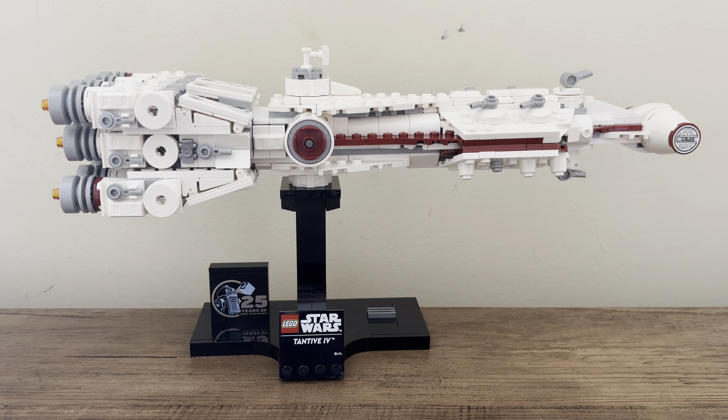This is one of three Starship Collection — formerly MIDI scale — sets released in 2024, those being the Invisible Hand, as well as the Millennium Falcon. The Invisible Hand is sort of the more obscure one in scale to the other two, the Tantive, and of course the Falcon from the original trilogy. This one is from the first scene of Star Wars — a very iconic ship.